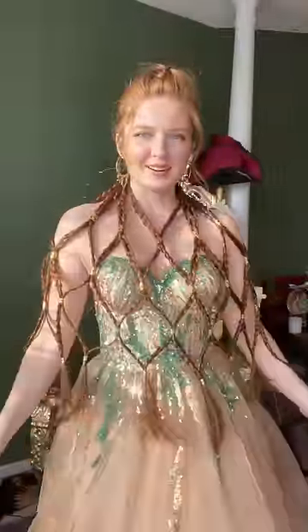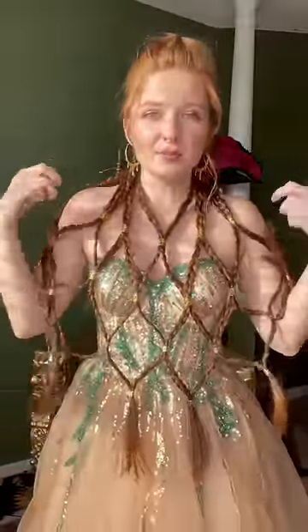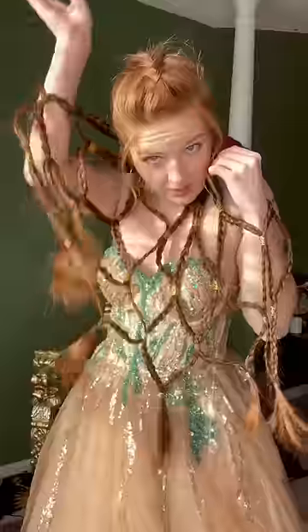This is the hair poncho, hair cape, hair top situation that I just did. I'm gonna flip it over and do that, but first I want to put my arms through to show you what that looks like.